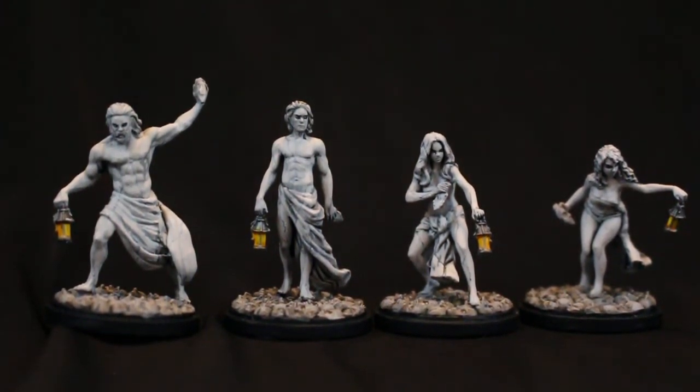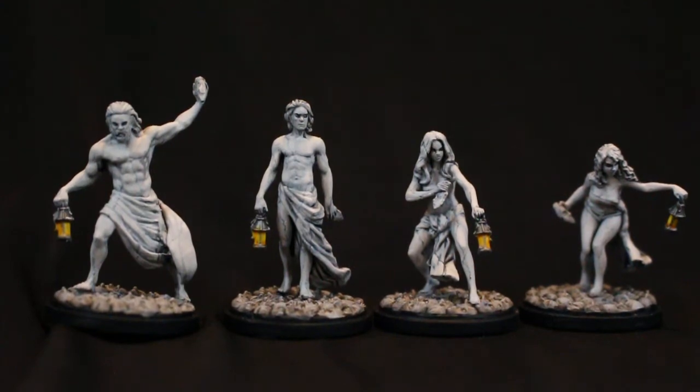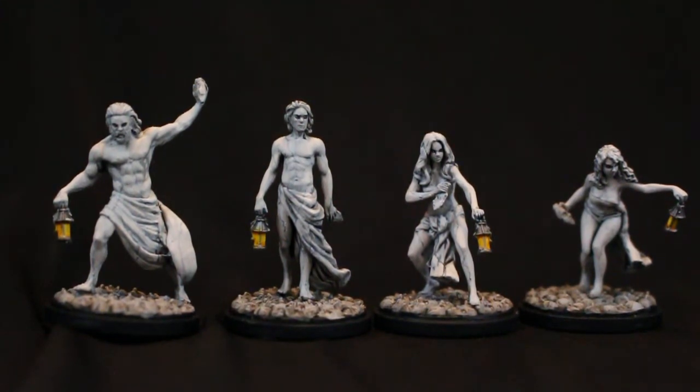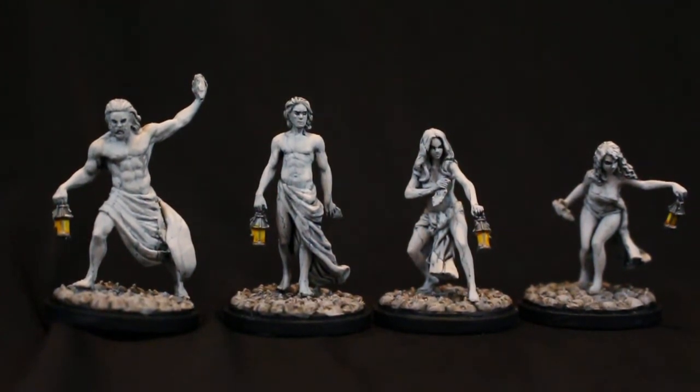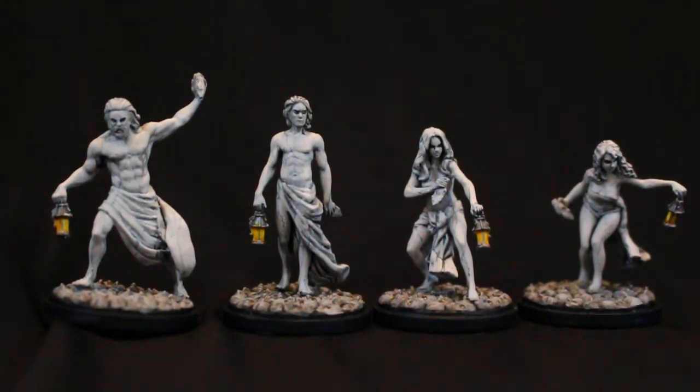We want the line dark enough and deep enough in the center that we can pick it out. If the lines look too thick and too dark, all you have to do is go back over with your highlight color, water it down, and glaze it over the top. That will dull down the marbling colors and effects but keep the silhouette and the line there — without looking like you painted on top of the marble. It's going to look like it's coming out from underneath the stone, which is what I wanted.